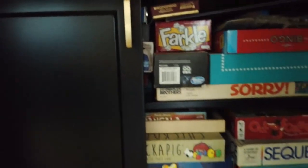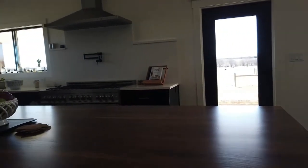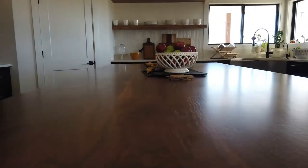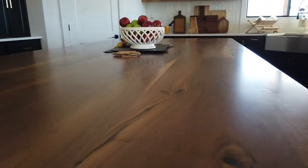On the other side of the island we have some extra storage — right now we keep our family board games there and extra paper towels. The island is nine feet long and the bottom half features seating for up to six, and we have adjustable height stools in that area.